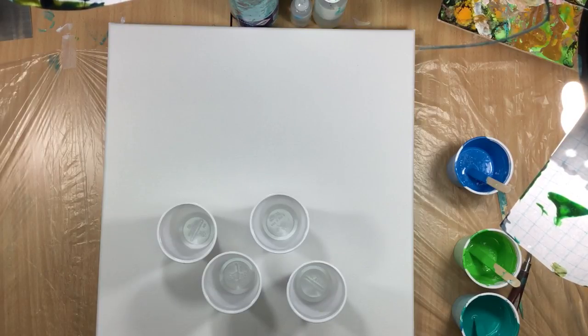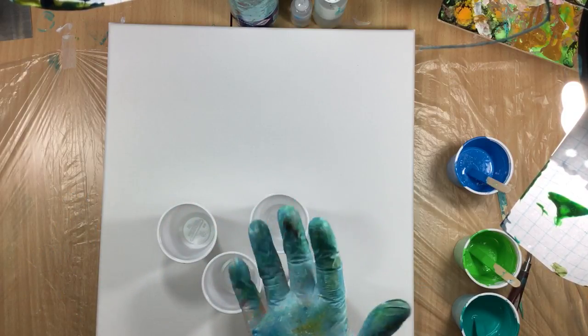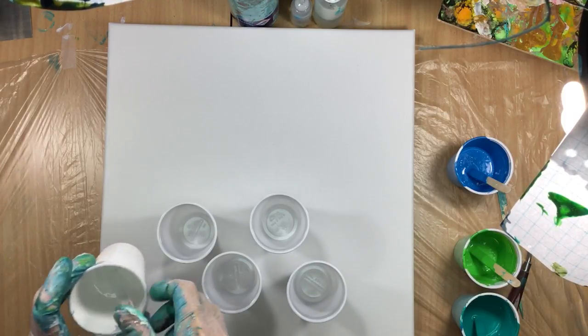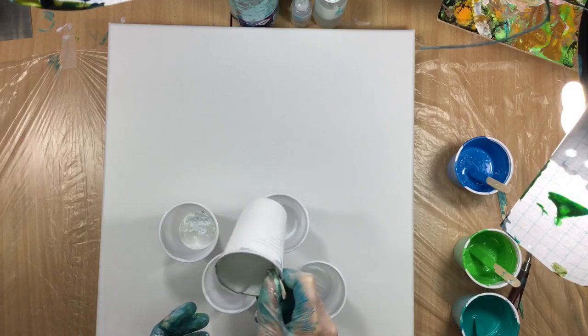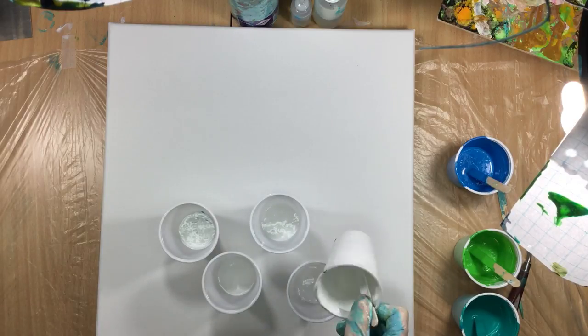Hi guys, I'm back — got everything cleaned up. I don't think I need new gloves, they'll just get dirty again. What I'm gonna do is put the colors in here. Of course I'm gonna start off with a little bit of white because it's the most dense color, so I'm hoping it'll help create a little bit of the cells.